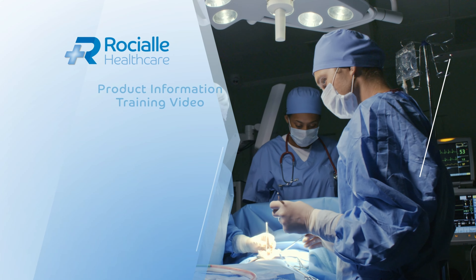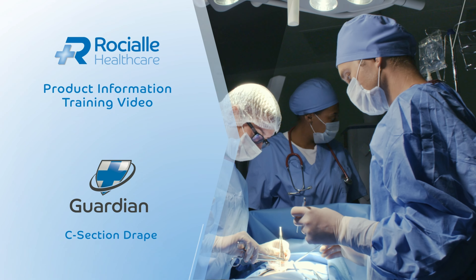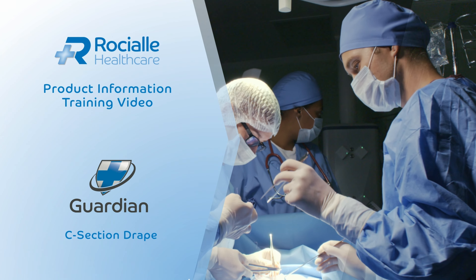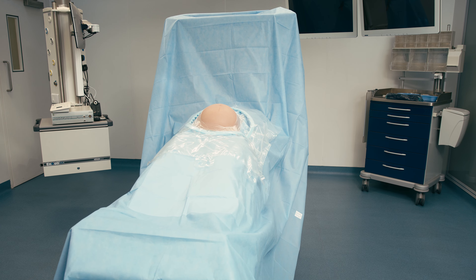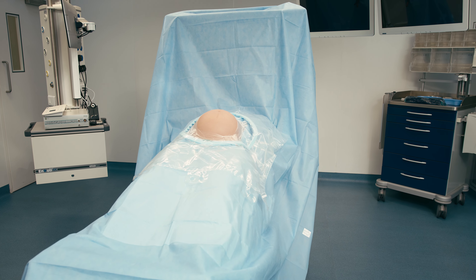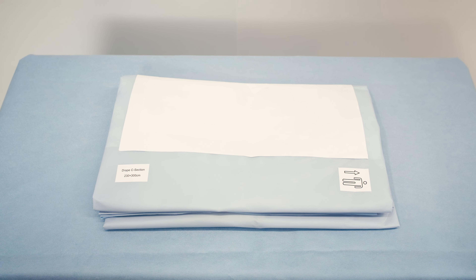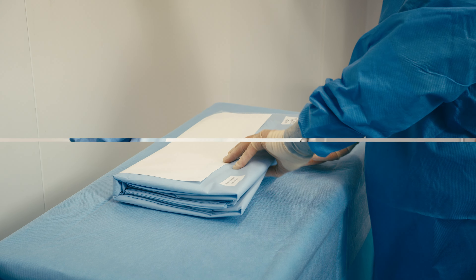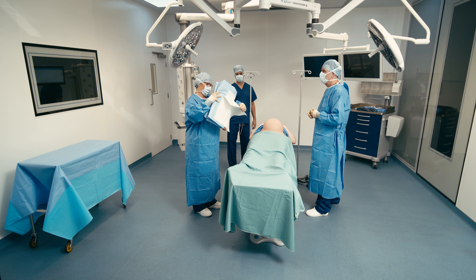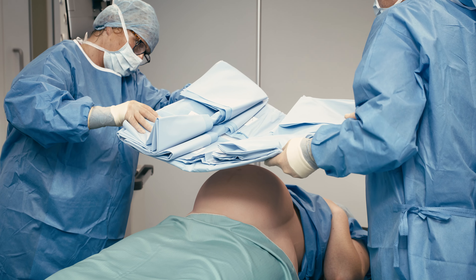This is a Rochelle Healthcare product information training video for the application of the Guardian C-section drape. Before applying, ensure the drape is in the correct orientation as indicated by the directional diagram. Remove the adhesive cover from the incise area and then place on the patient's abdomen.